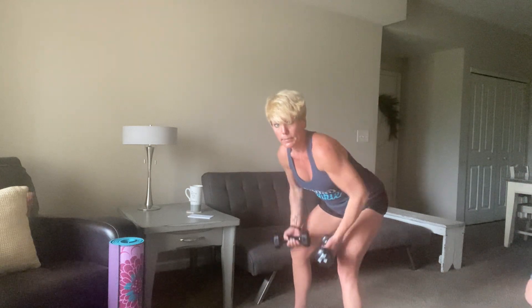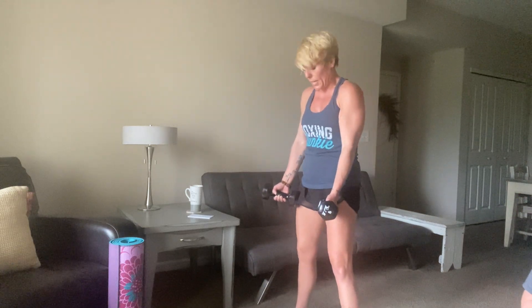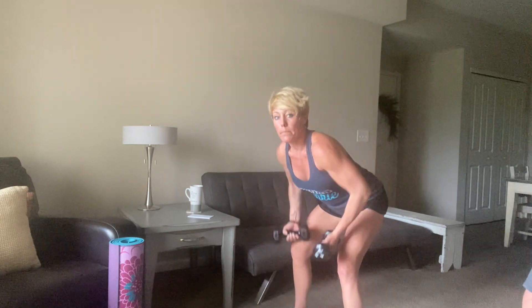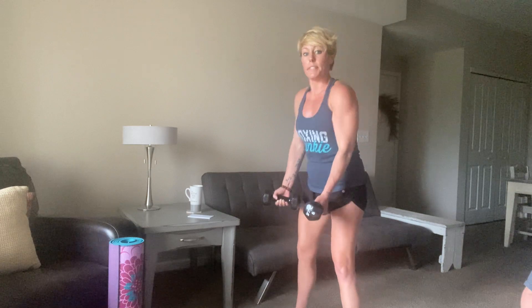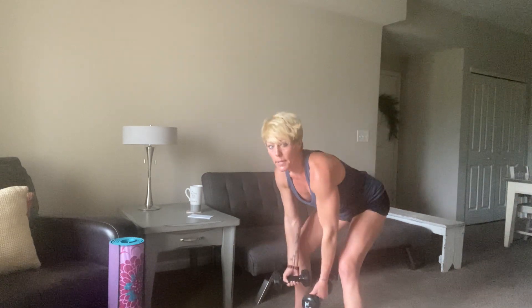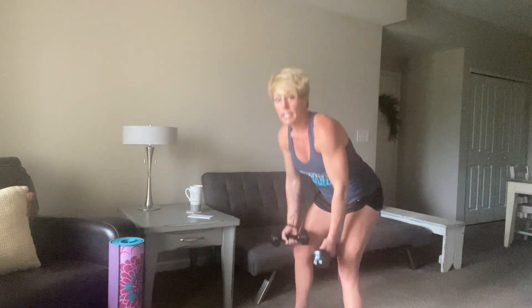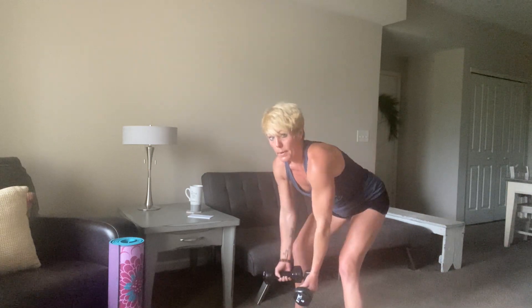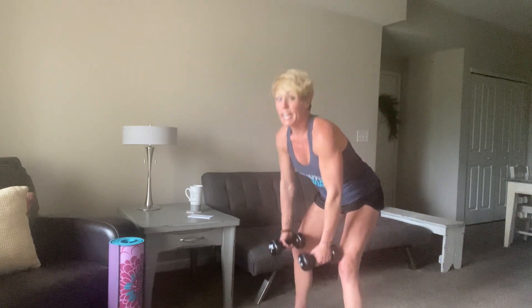Let's take about 20 more seconds. My back is already burning — you don't need a ton of weight for this. Stand up and squeeze at the top there. Deep breaths. 12 seconds. 10, 9, 8, 7, 6. I'm going to do one more set here, and then I've got lunges for you.